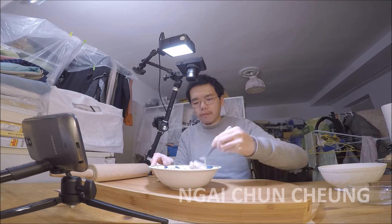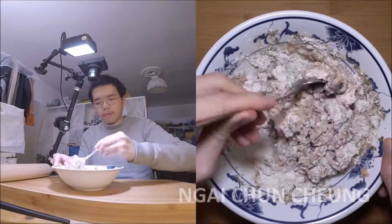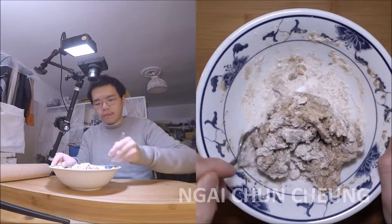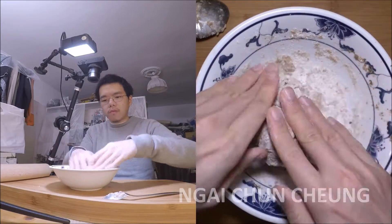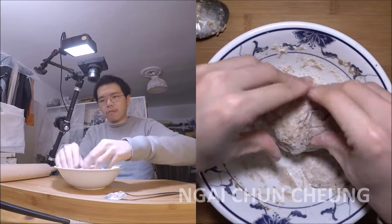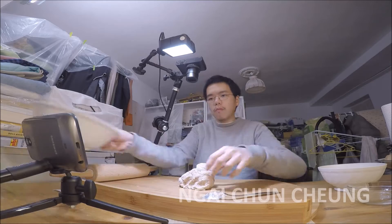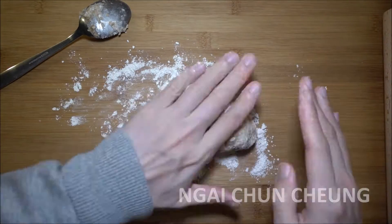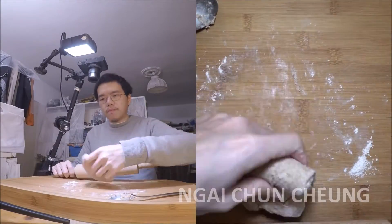I mix everything together with a spoon till it can be handled by hand. I take the dough out of the bowl on the wood surface. I have spread flour on the table to make the table less sticky for the dough. I fold the dough several times to get all ingredients evenly distributed.